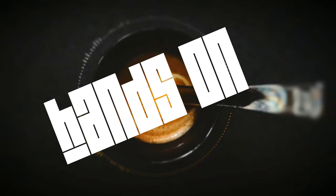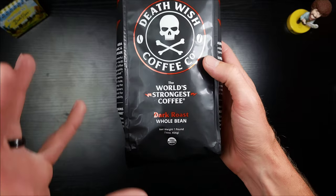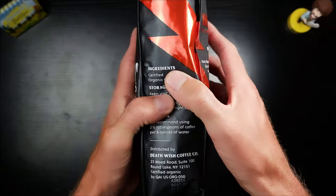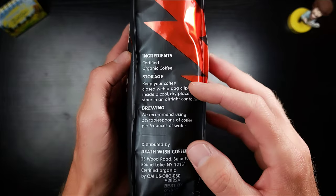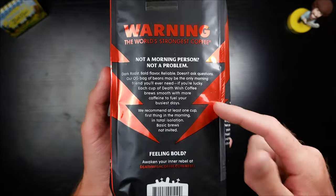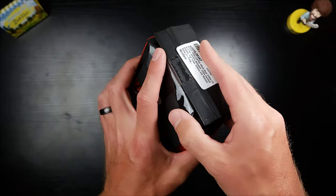Let's take a look at this bag. You've got the Death Wish logo on the front — 'World's Strongest Coffee.' I'm hoping that's the case. It's a dark roast, whole bean, one pound. Ingredients: certified organic coffee — that's all you need to know. There's a warning label on the back. Look at that — that is bad to the ass. I don't think I've ever actually seen the back of one of these.